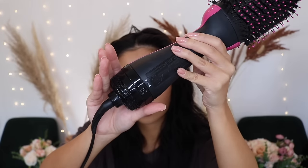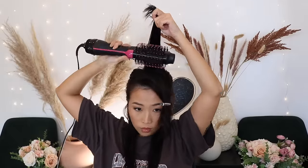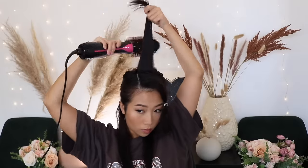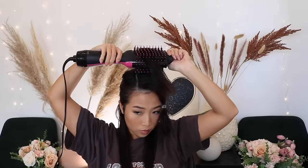I'm starting with my mohawk section just to get all of that out of the way — it's the hardest part, so I just want to get it over with. Start drying your hair front and back, alternating between the two. This will smoothen out the hair and make it way shinier. Make sure the whole piece is dry before you start styling it.